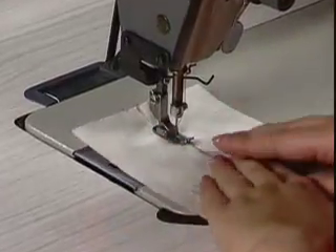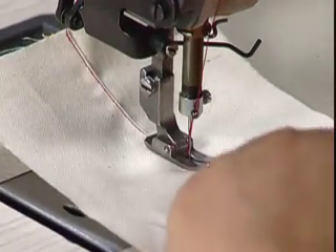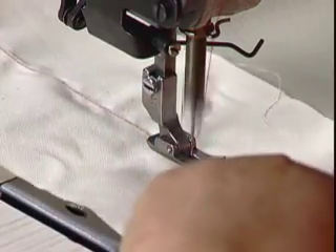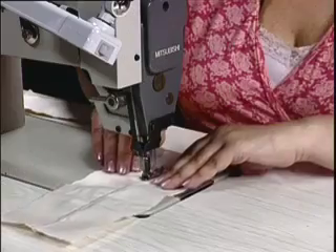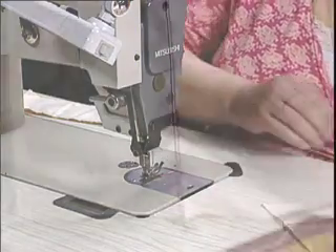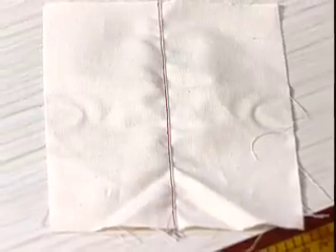We're going to hold the fabric firm so it opens the seam. That's our single needle edge stitch.